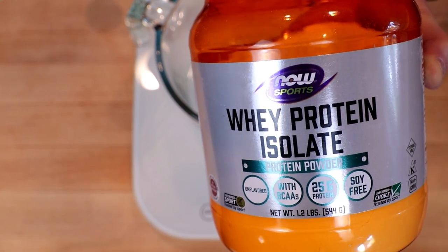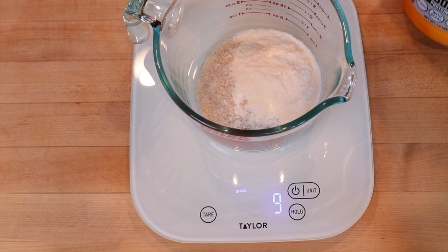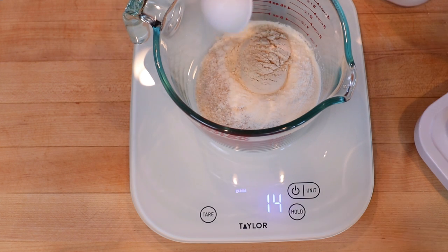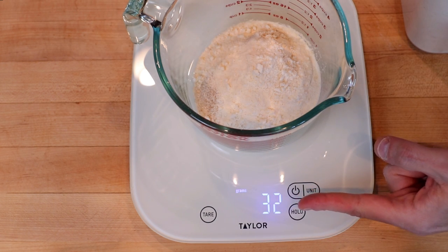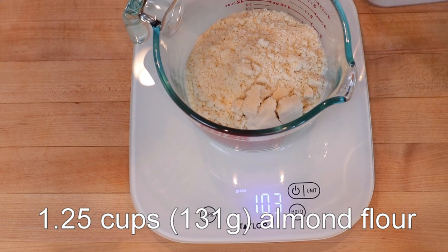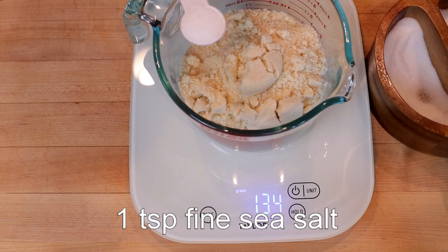Then we have unflavored whey protein isolate — two tablespoons, or about nine grams. Next, we have two tablespoons of oat fiber, or about 14 grams. Two tablespoons of coconut flour — because I forgot to hit my tare button, that's going to be around 18 or 19 grams. Then we have one and a quarter cups of almond flour — do not pack this, just scoop and sweep — that's about 130 to 131 grams. One teaspoon of fine sea salt.